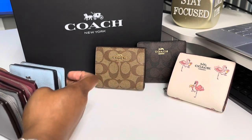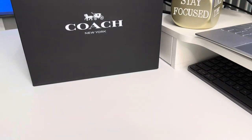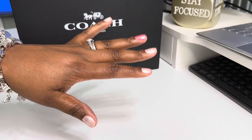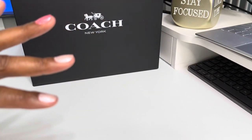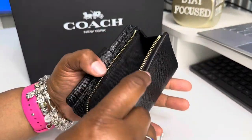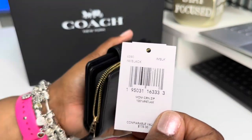I have one more wallet collection to show you, and then I have one bag collection to show you. I figured it would be easier to do these all in one video versus doing a separate video. So this next wallet — if you want something a little bigger than the Wynn and a little bigger than the Snap, this is my next favorite. This wallet is called the medium corner zip.